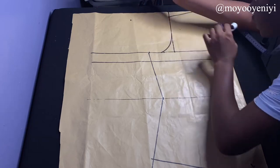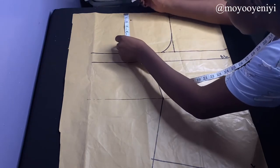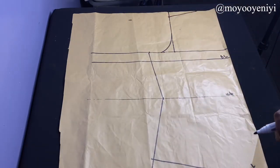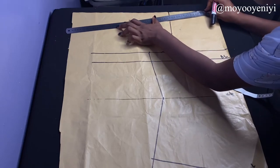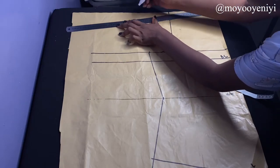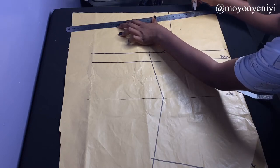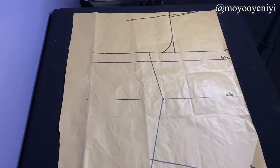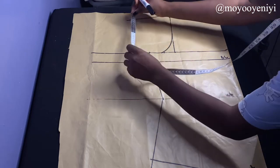Because mine is going to have a kimono-style sleeve attached, I'm going to add about six inches, then come down by 1.5 inches instead of the one inch we used before. I'll use my ruler to connect it to the neckline. If you are doing a sleeveless top or a top with set-in sleeves, you can use the earlier version as I mentioned.